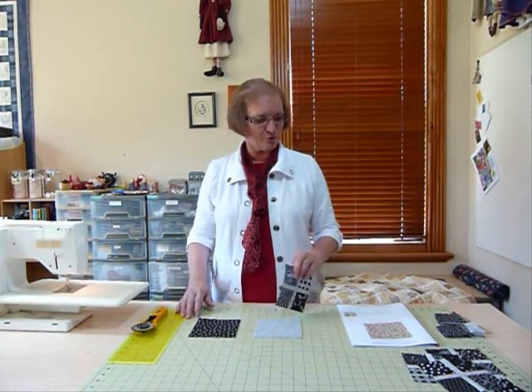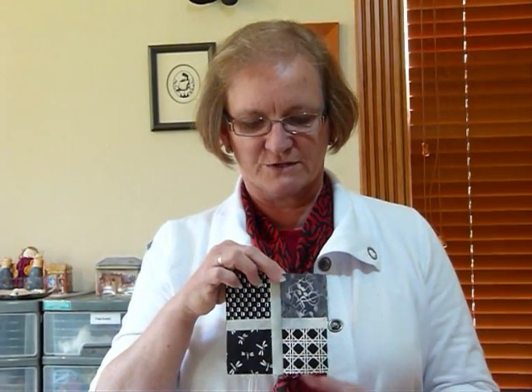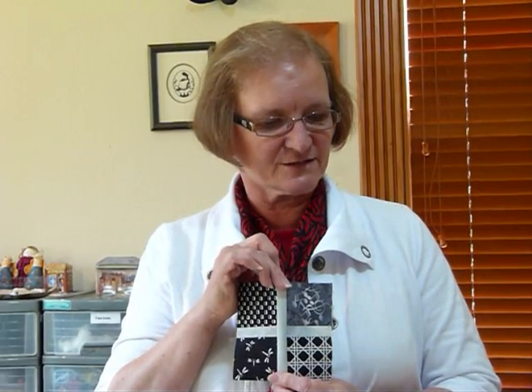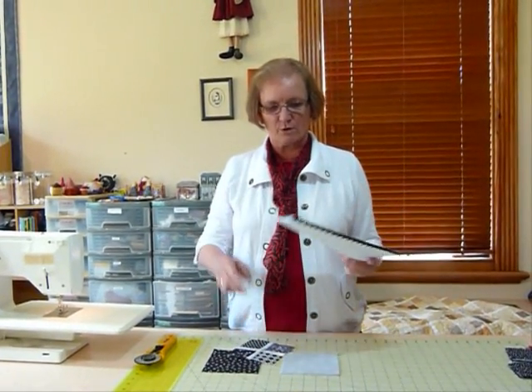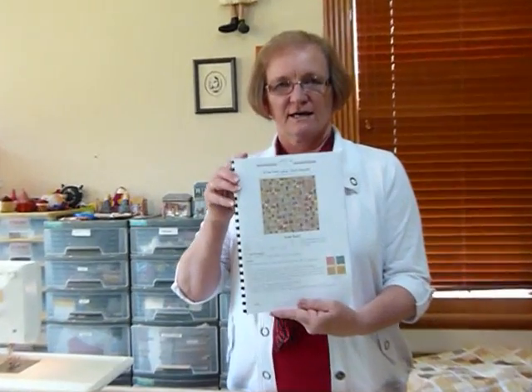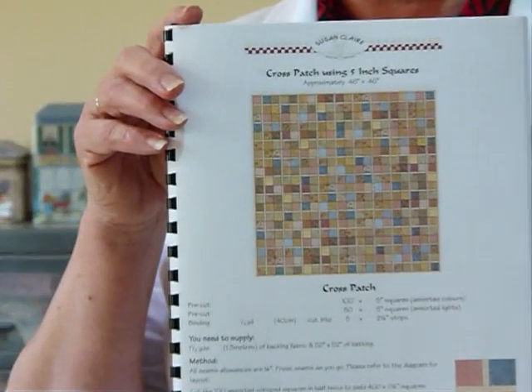Hello, today I'd like to talk to you about making a little block that I call crosspatch using five inch squares. I have a lot of five inch squares in my cupboard and I'm sure some of you do too. You can find five inch charm square packs in shops and various clubs. I've done a pattern using this block called crosspatch using five inch squares and it is available on my site gourmetquilter.com.